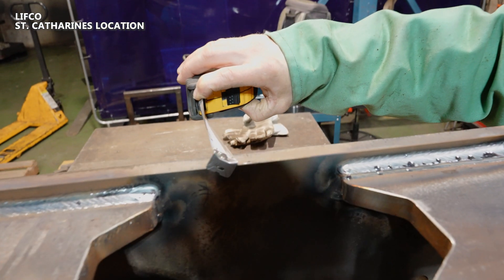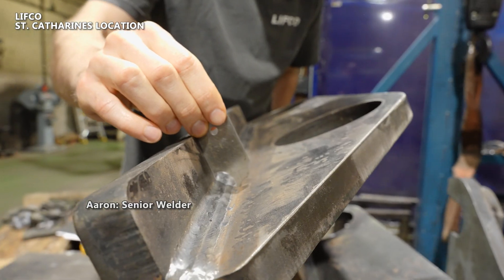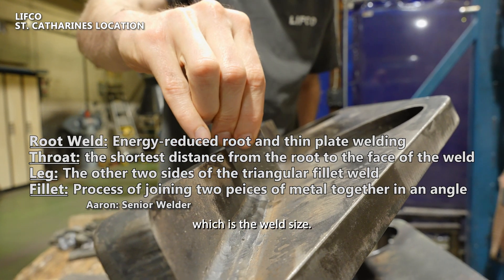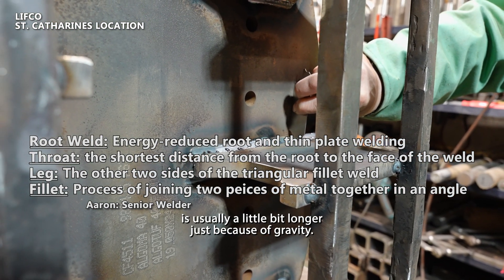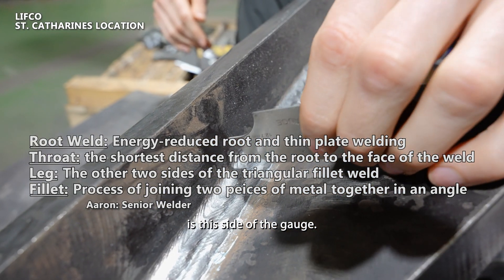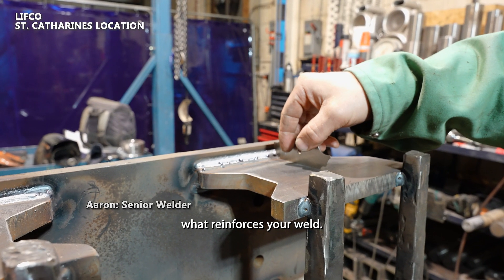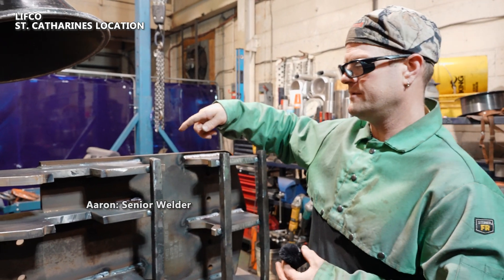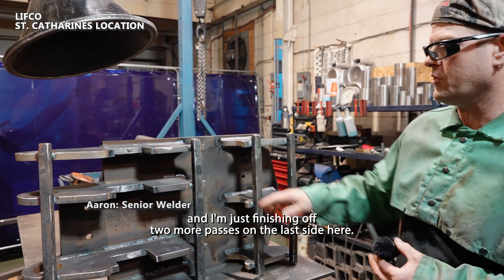Both these plates are three-quarter thick, so I'm aiming for a three-eighths weld. You look at the top of it where it's meeting the plate — that gives you the leg length of the weld, which is the weld size. The bottom leg is usually a little bit longer just because of gravity. The throat depth and reinforcement of the weld is on this side of the gauge — you don't want the weld to be concave. I've done a root weld, flipped it, did a root weld on the opposite side, then put two more passes on to bring it up to three-eighths, and now I'm finishing off my two more passes on the last side.